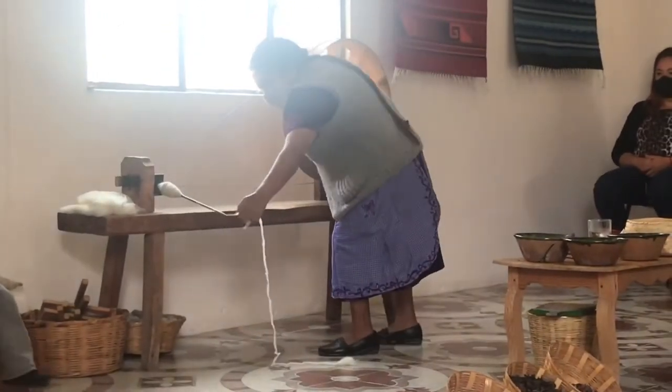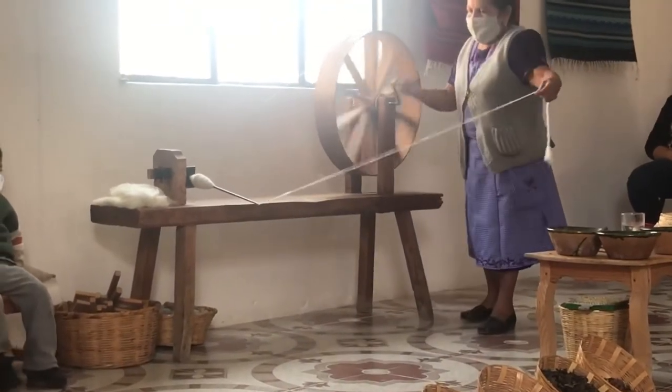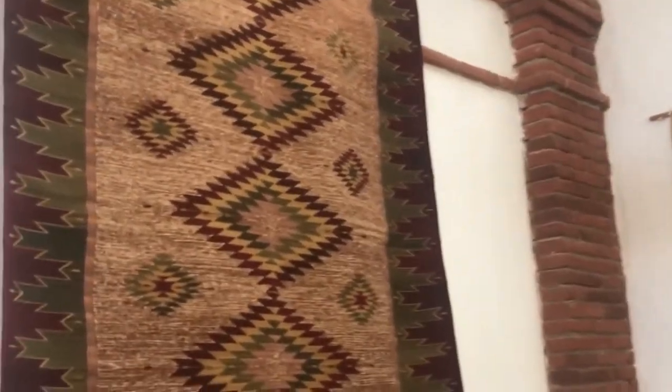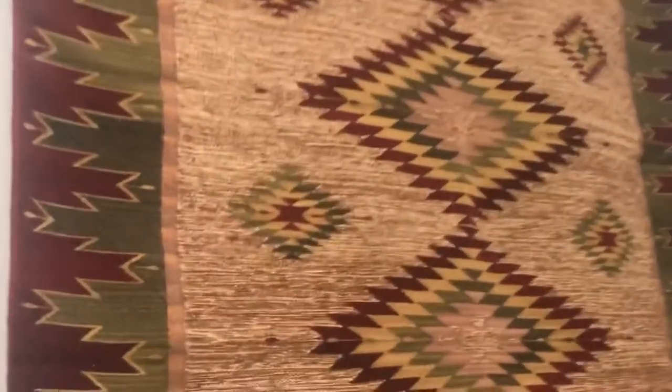Once the wool is carded and spun into yarn, dyed and dried, it is turned into these beautiful rugs. Just look at the detail and how tightly woven these rugs are. These are as durable as you can get and all natural.